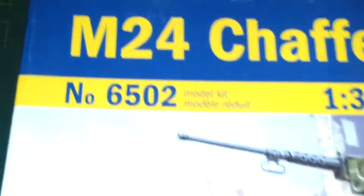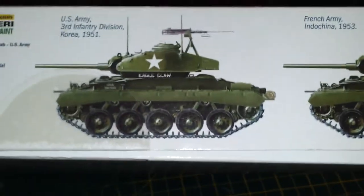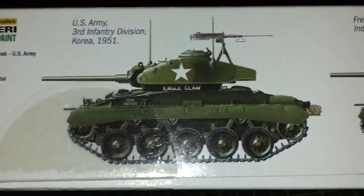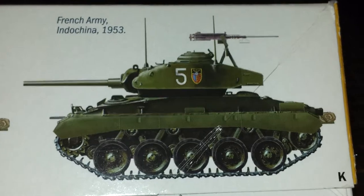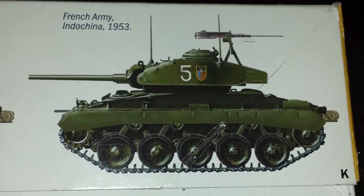The kit number on this one, if you're interested, is 6502. As you can see, you've got the beautiful illustration on the top of the box. On the side you've got the colour callouts for two examples that you can do — one which was used in Korea in 1951 and the other which was used in the French Indochina War in 1953. So that'd be quite an interesting subject to do.